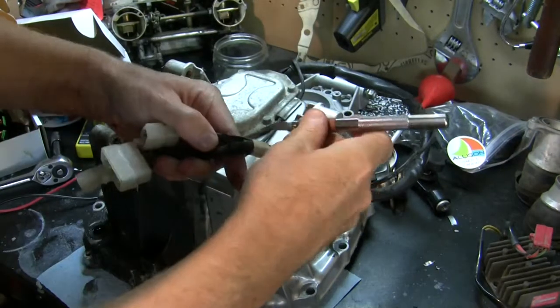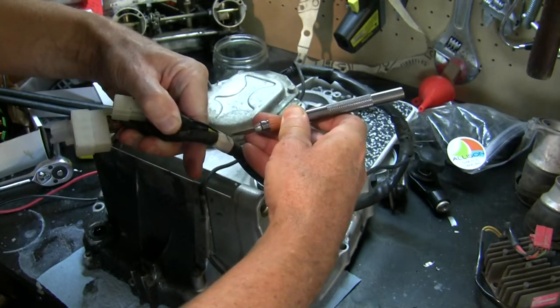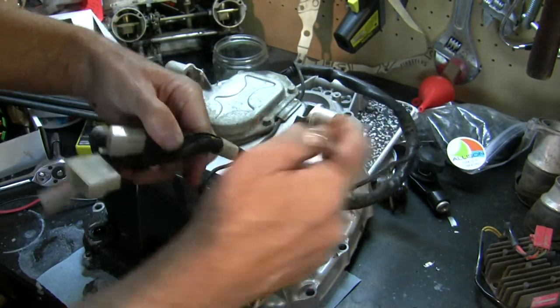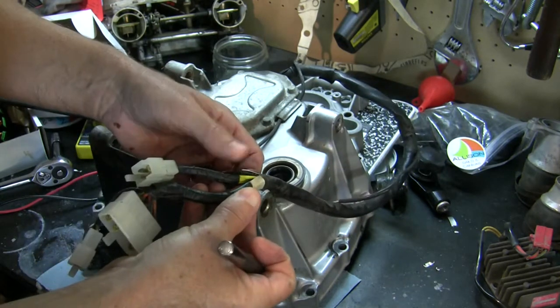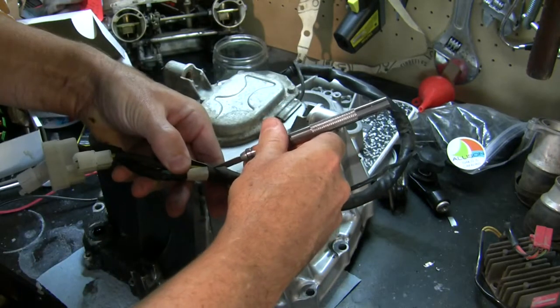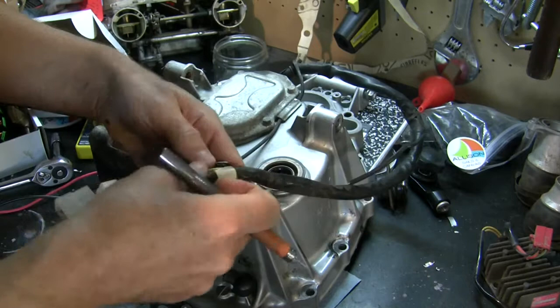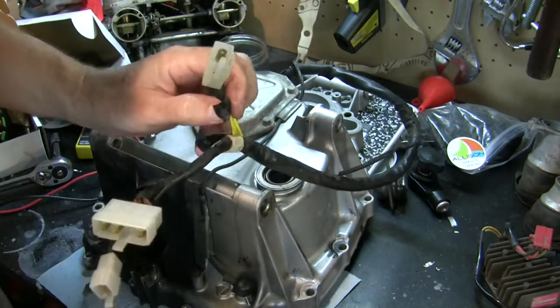I like to use an X-Acto knife for this — you could use a box cutter too, but just be careful where you're cutting, because a lot of these wires inside you don't want to break through the insulation on, only the outer wrap. This is going to be a long process that I will spare you from until it's done.